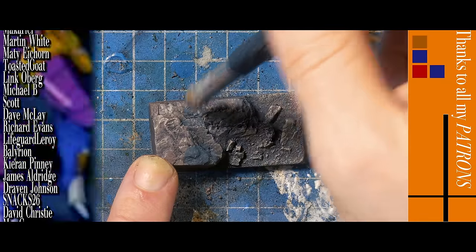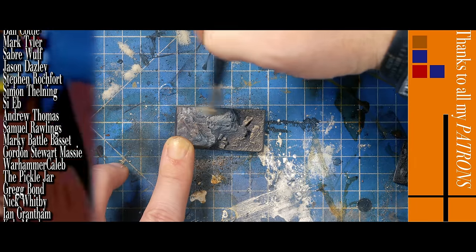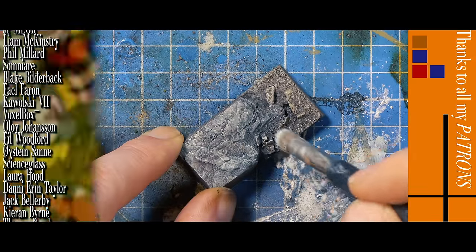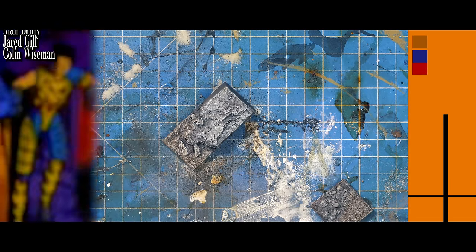I chose to stipple on some grey on the rocks because I don't want to fully cover the brown that's under there — to make it all feel a little bit more like one landscape. It's important to keep those colours fairly fluid. If you want to see this process in more detail, check out this diorama video I did of two dragons having a fight.